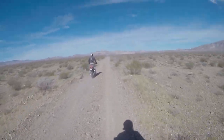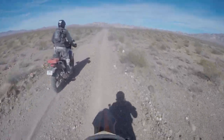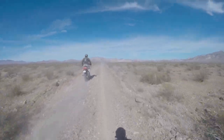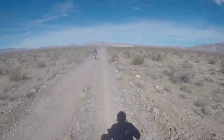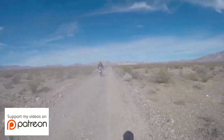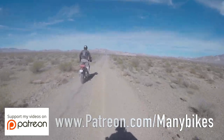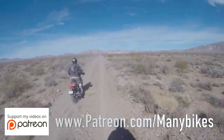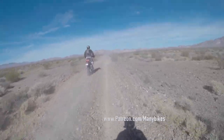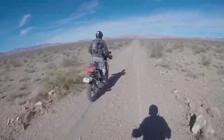Big shout out to my patrons who help the channel quite a bit and make it possible to come out and do stuff like this and make quality videos for you guys to enjoy. If you do enjoy it, please pop on over to patreon.com/moneybikes. For as little as three dollars a month you can support the channel and ensure that videos like this keep coming.